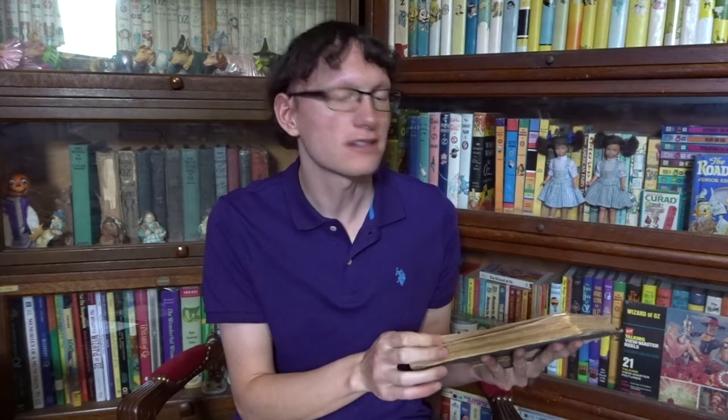In fact, almost the entirety of the first chapter is gone. There are literally only two pages of that first chapter still here. And the rest of the book — it was well loved and it was well read.